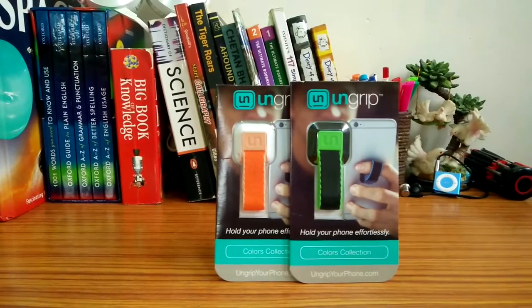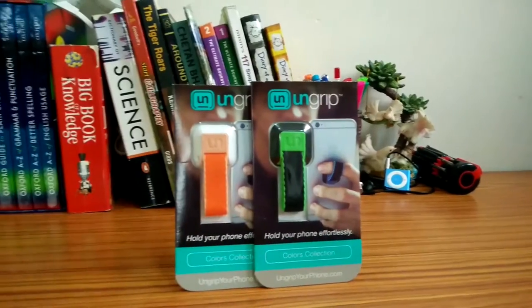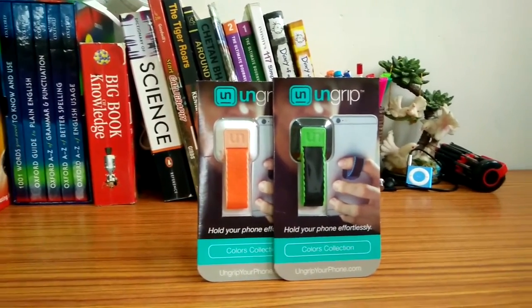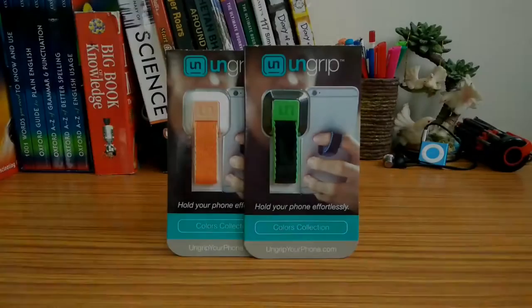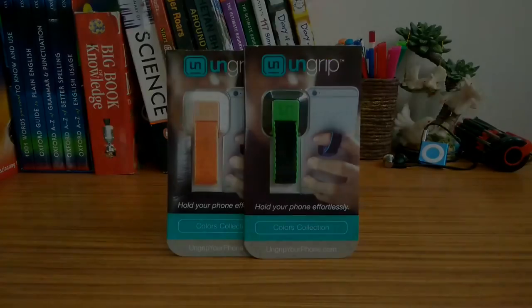Hey, what is up guys, this is Preem Kumar here back with another video and this is my detailed review of ungrip. A few weeks back I did a hands-on review of ungrip that I had purchased through Kickstarter, and a few days back I opened a package from ungrip where they had sent me two more ungrips. I've used them so far and I've loved it.